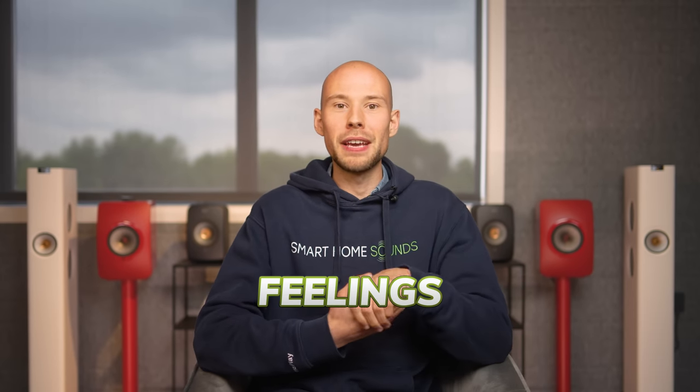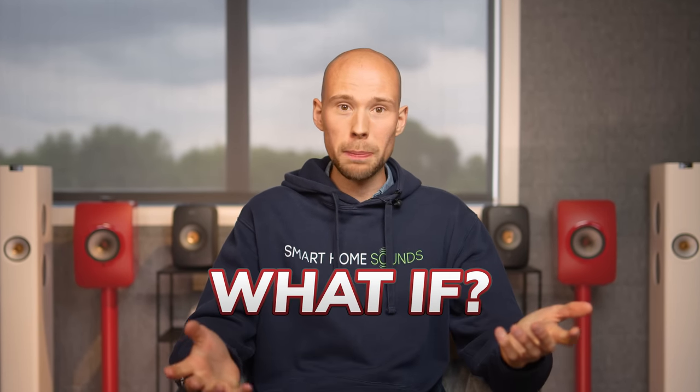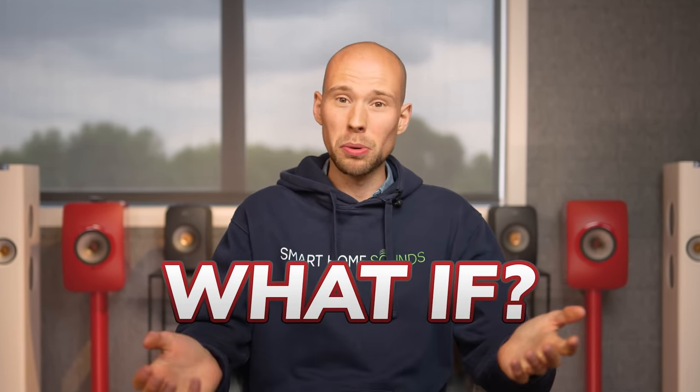Shopping for a new speaker can bring about feelings of elation and joy, but you can sometimes be plagued with that dreaded fear of what if. What if it's not the best use of my money? What if I should have bought something else? Well, let's find out if the KEF range of wireless speakers are the key to your buyer's satisfaction.